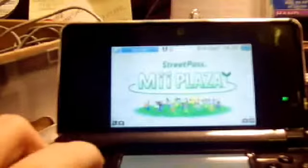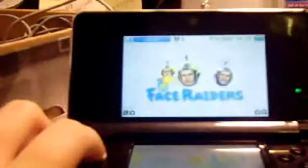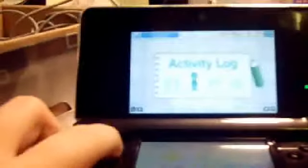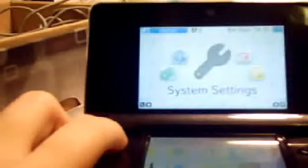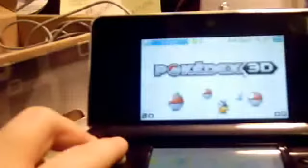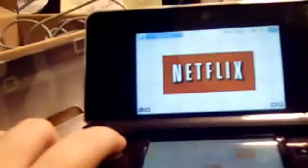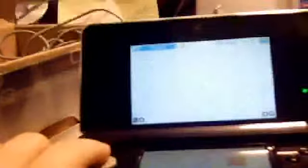And voila — see, we've got that. We got the Mii Maker, Mii Plaza, AR Games, Nintendo eShop, Face Raiders, Activity Log, Download Play, and those other things. I actually added some before — I added that on, and I also added Netflix. So got those things already.